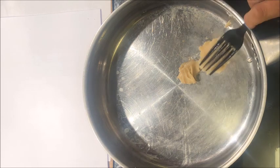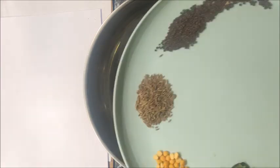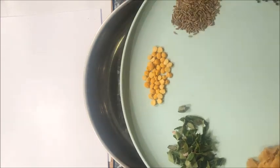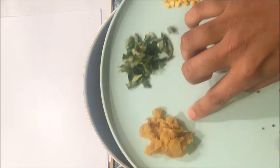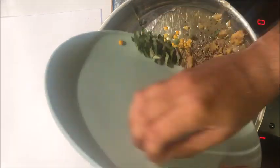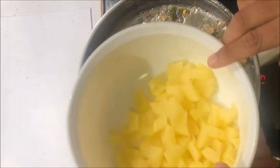Add 2 teaspoons of desi ghee. To the ghee, add about 1 teaspoon of mustard seeds, 1 teaspoon of cumin seeds, half a teaspoon of chana dal, 1 teaspoon of chopped curry leaves, and chopped ginger. Add all of this into the ghee and sauté for about 1 minute.